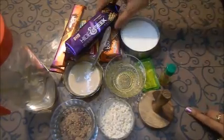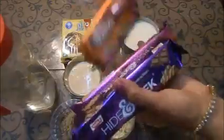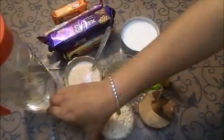The biscuits I am using are Hide-and-Seek, Bourbon biscuits, and Parle-G. Because I want to make a light chocolate cake, that is why I am adding these quality biscuits. If you want to make a dark chocolate cake, then you can use only Hide-and-Seek biscuit. I am using some chocolate — about 2-3 tbsp — for giving it extra chocolatey flavour.